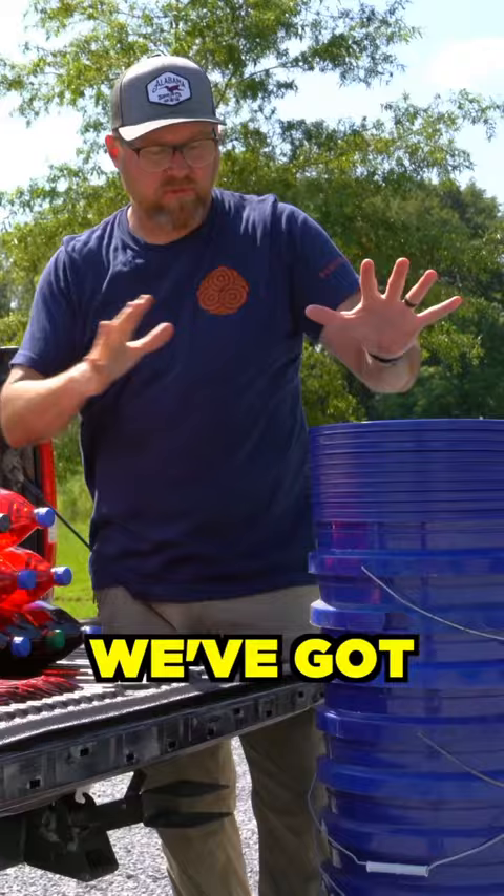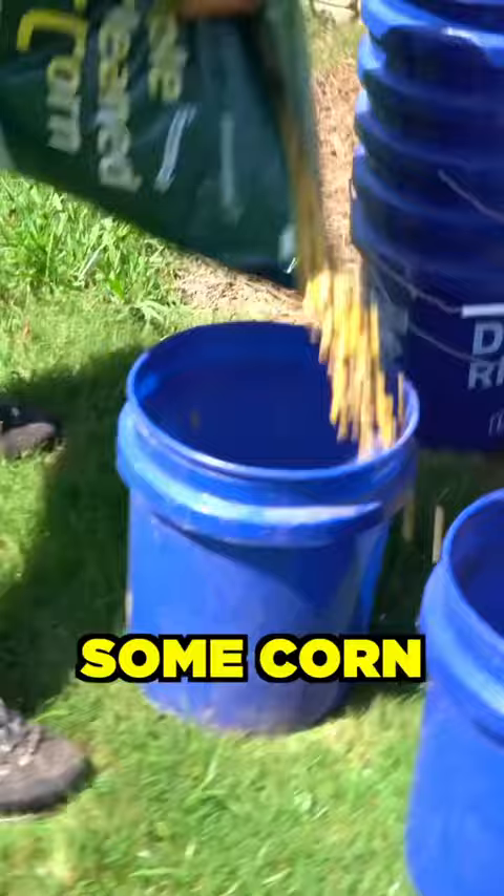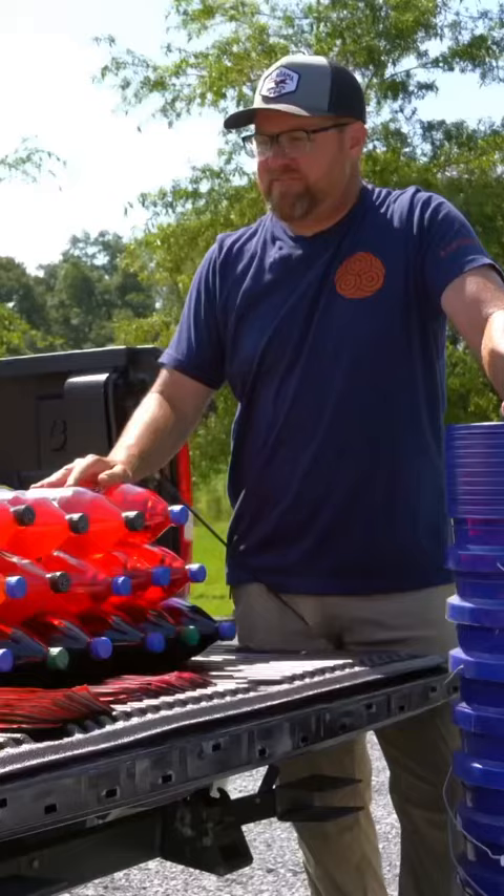I'm making what I like to call schlog. We've got five gallon buckets with lids, some corn — half a bag of corn per bucket — Fanta, grape, orange.